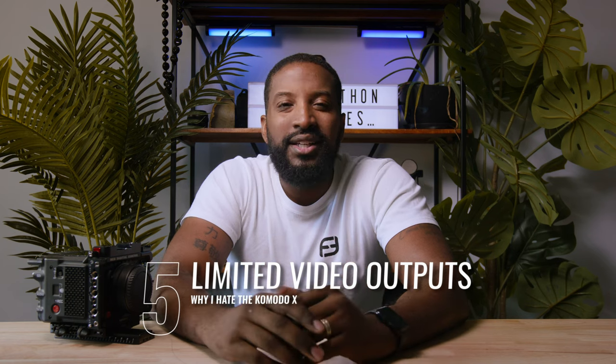Number 5 is limited video output options. This is a huge stress because the SmallHD monitor I use gives me all the in and out video ports I need, but it would be amazing for the body itself to have an additional SDI in or out port, or maybe one HDMI port. This really becomes important when you start adding additional monitors — like running two monitors at the same time, or using a wireless video option going out to another monitor not attached to the camera. With limited ports, it makes it more difficult to add more monitors to your setup, and it's something RED could have simply included to make this camera body that much better.